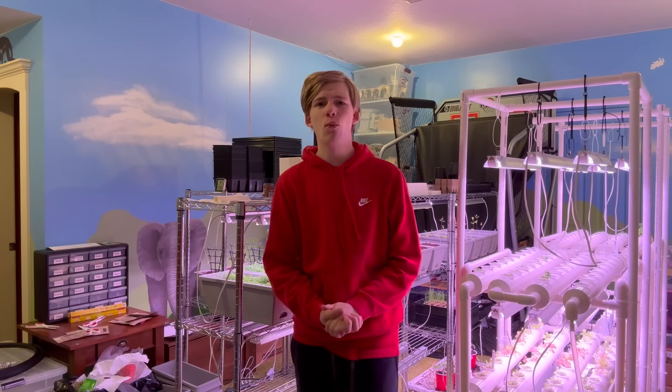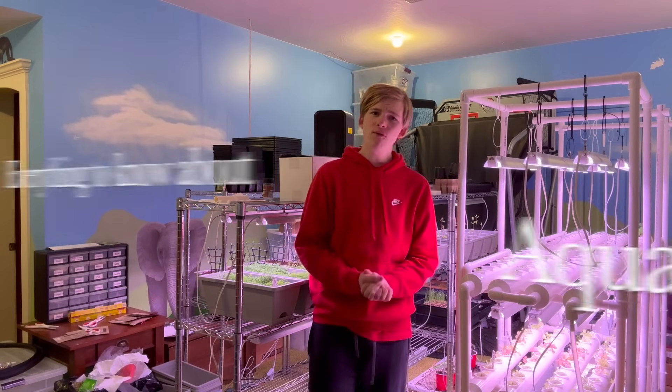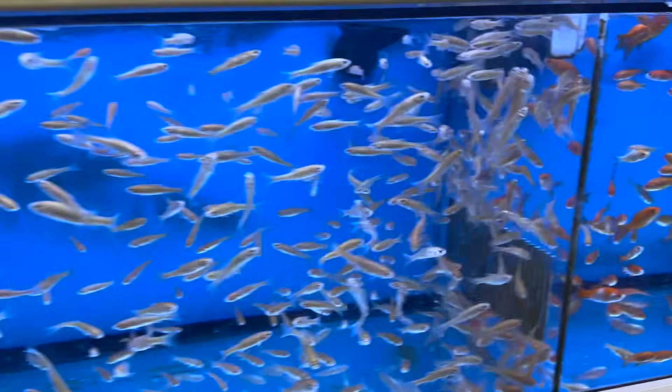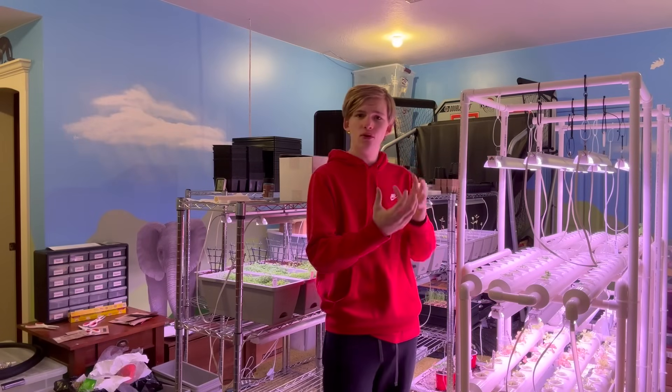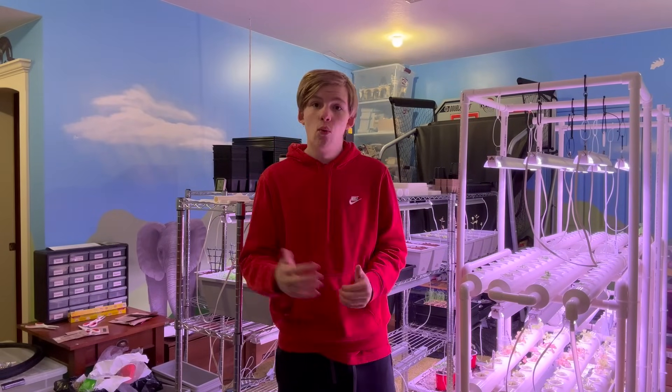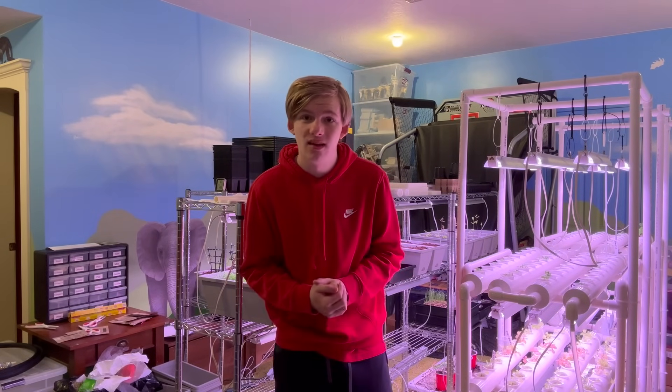Hello, welcome back to this channel. Today is going to be a very fun video because we are going to be talking about everything to know about aquaponics — from the perfect fish to have in your tank, to the perfect setup, to what aquaponics actually is. We're going to be covering everything in today's video.